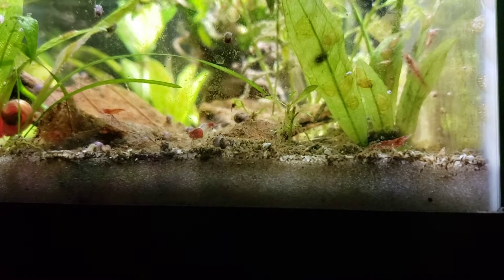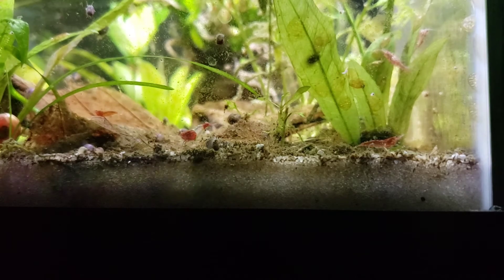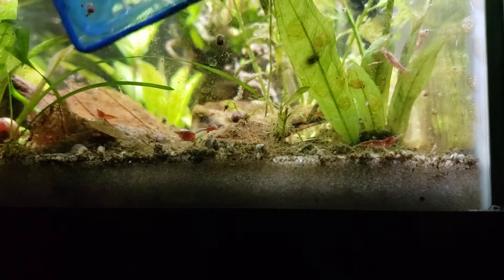Hi everybody, today I'm going to show you one of my shrimps who has a green fungus. I am going to show the procedure of how to separate it from the main tank and do a salt dip. Stay tuned. If I don't separate him right now, this fungus is extremely contagious — it can spread to other shrimps and the whole colony can die.